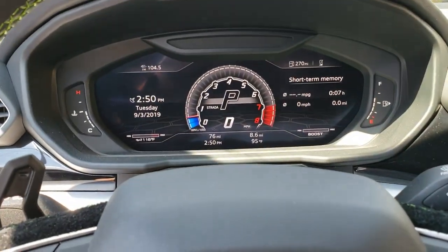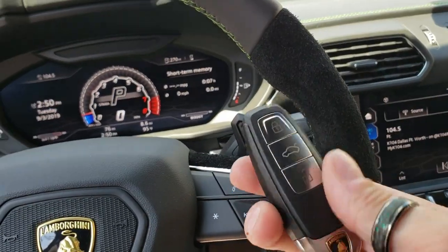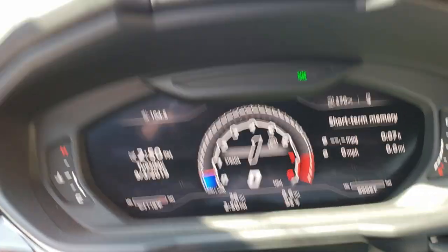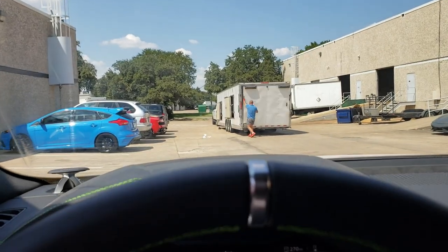You can see we're in park, so all you have to do is, as long as you have the key with you, you're going to press the brake, take it out of park, run first, and then we're going to drive away.